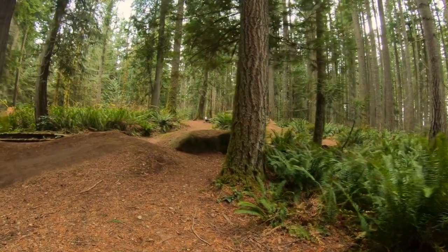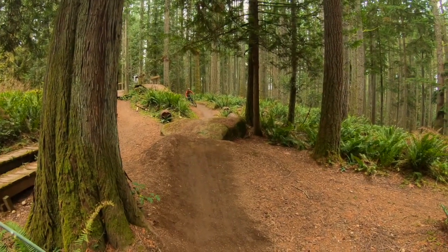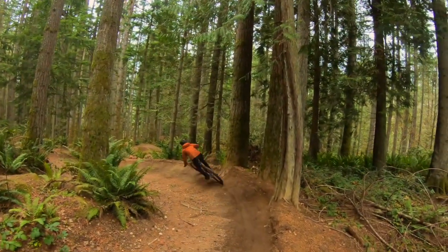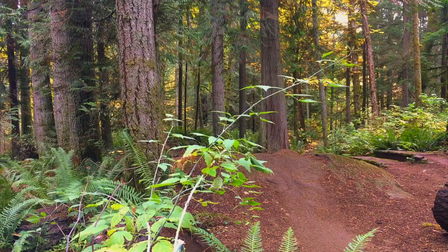This is one of the most unique jumps at Doothy. The lip is made of indestructible rock, and you can also roll it, but it's best not to. The rock lip kicks you pretty well and goes onto a really nice landing. If you take the rock lip to the left, you're going to land back tire first, and if you take it to the right, you're going to land front tire first — so it's best to stay in the middle.